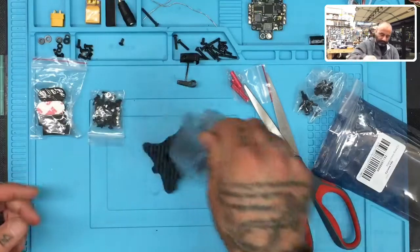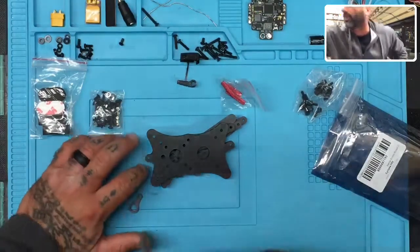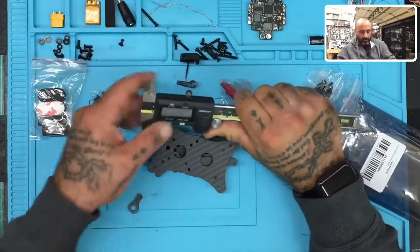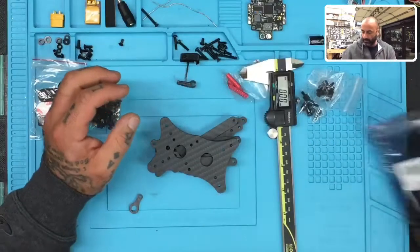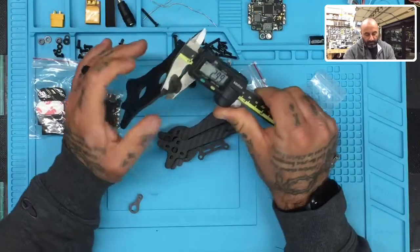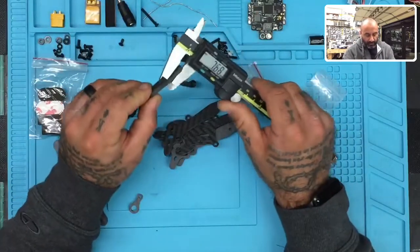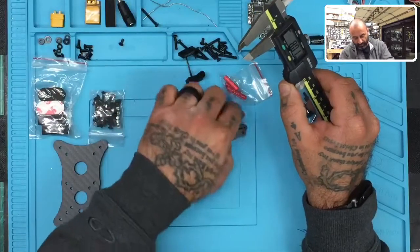First thing we'll do is get the parts laid out and then take a measurement with our calipers. Here is our set of calipers — let's zero those out. This is going to be our base plate and it looks like it's about three millimeters — 2.993 millimeters. Set that aside and look at the arms. They're about four millimeters, so we'll take all four of those and set those aside.